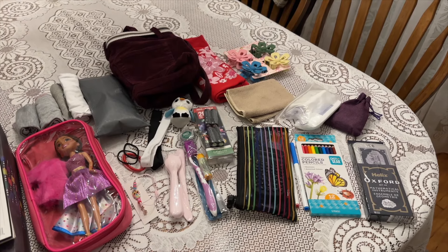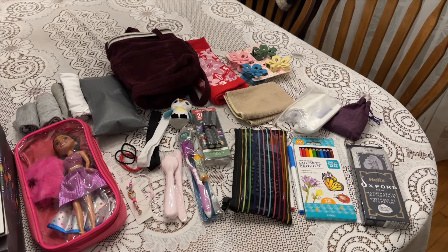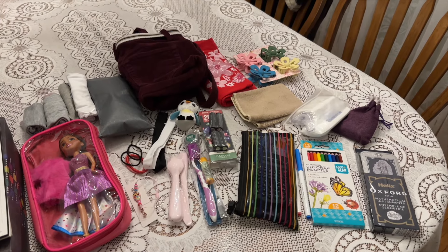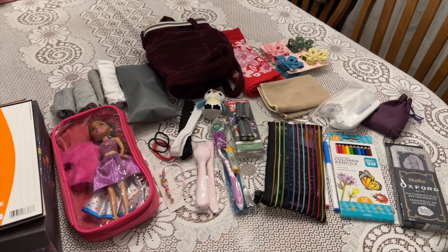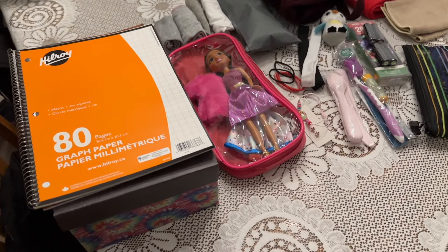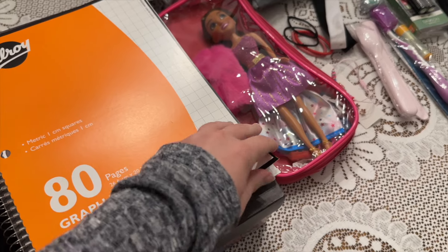Well, hello again, and welcome back to another boxing up video for Operation Christmas Child. This is another girl 10 to 14 box, and I'm thinking this one's got a little bit of a groovy theme to it — not quite sure, that's just how my brain was working.